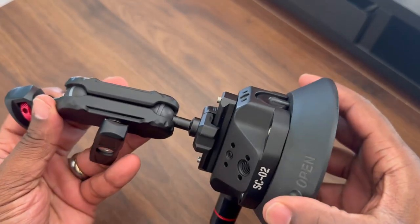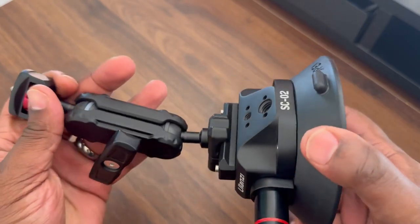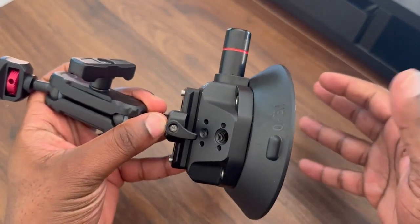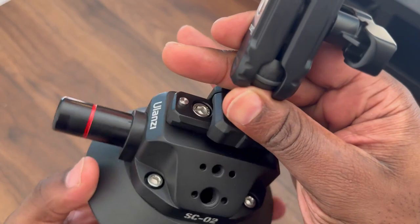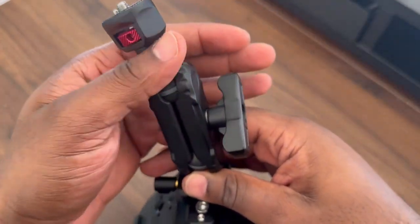Here is the suction mount. It's honestly really, really nice. This is made out of metal. It feels super sturdy and it is a good weight. I've used it a couple times on the car. You get all of these nice grooves to also add in more parts, whatever you want to.